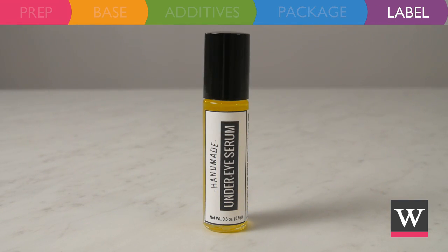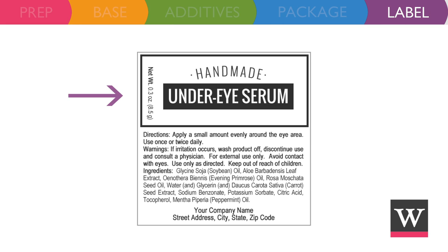Finish with a label that includes the product name, net weight size, directions for use, warning statement, ingredients in descending order of predominance, company name, and contact information.